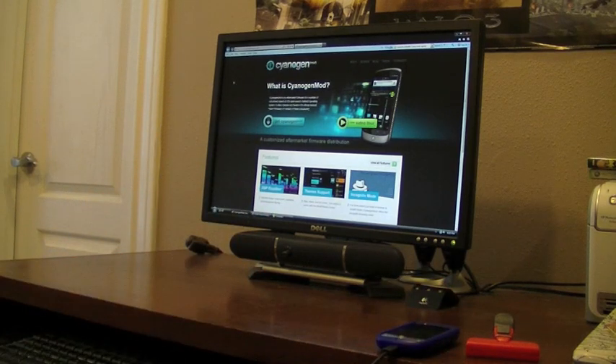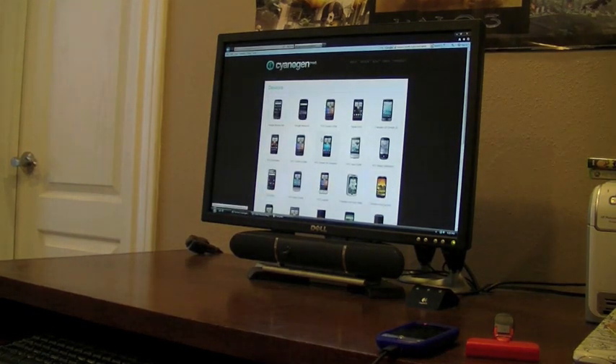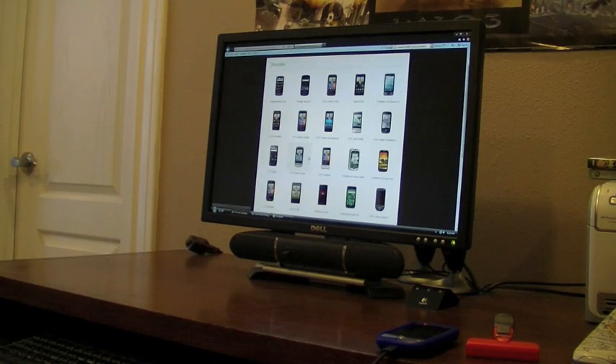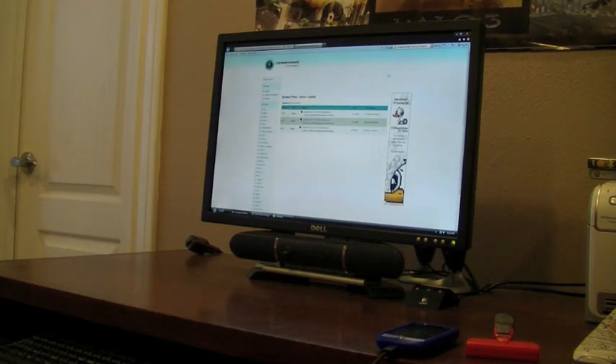Then you're going to move over to your computer and go to CyanogenMod.com — I'll have a link in the description. Then you're going to click Get CyanogenMod, scroll down and click on the Hero, and then under Downloads you're going to click Stable Mod. From there, you're just going to download the first zip, and that will be saved to your desktop.